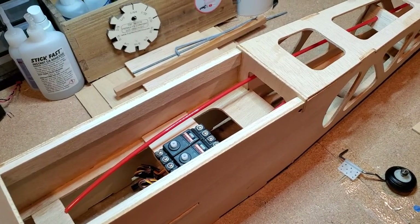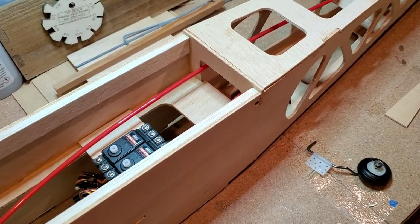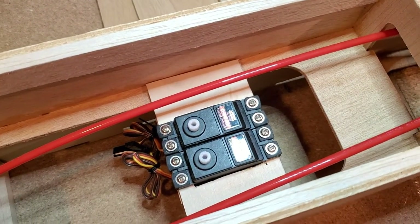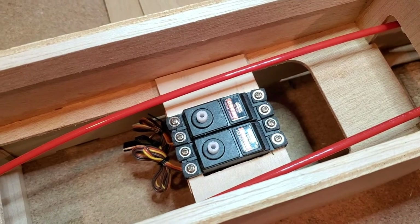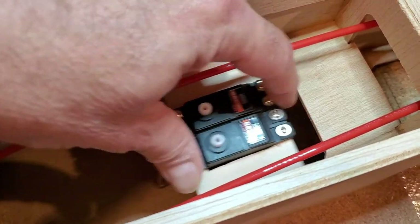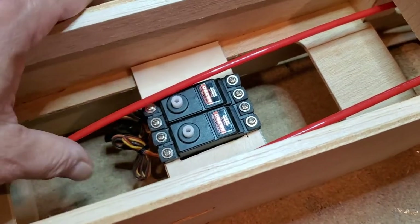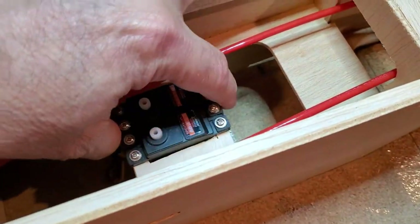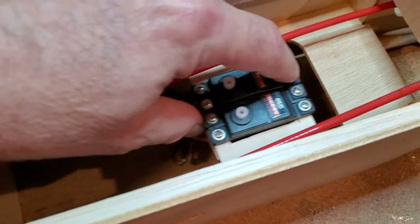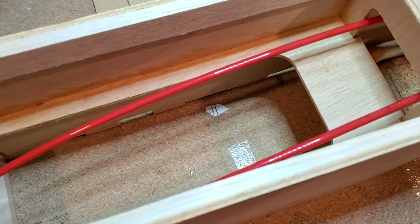Got the fuselage back up on the table. I've got the servo tray made for the rudder and elevator servos. It's not glued in yet — I'll be able to slide it forward or aft to help get the CG just right. It'll be glued in later once we get the pushrods hooked up. Looking pretty cool.